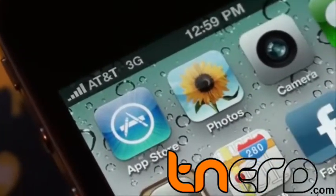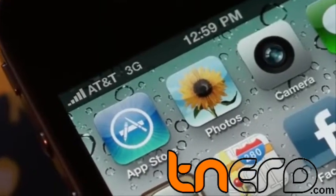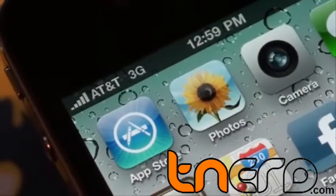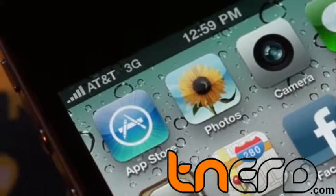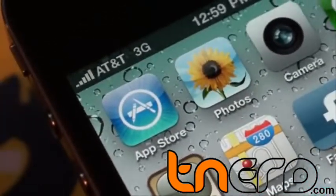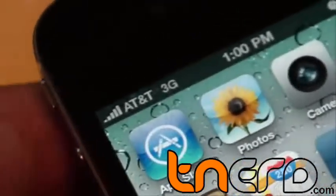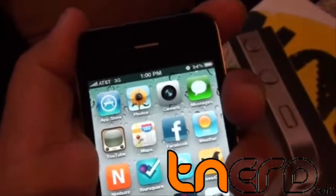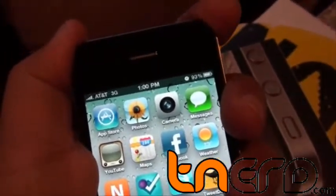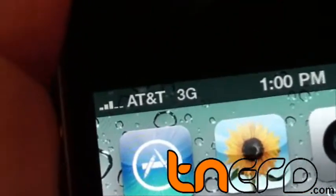Hi guys, this is Abbas from tnut.com and I'm going to show you what people are calling the design flaw in iPhone 4 which results in poor wireless signals. As you can see I have a full signal right now and you can see all the bars. But as soon as I hold the phone in my hand the signal starts to drop and will soon die.